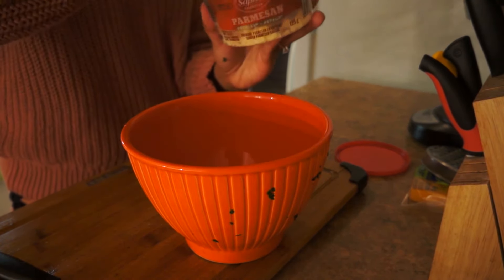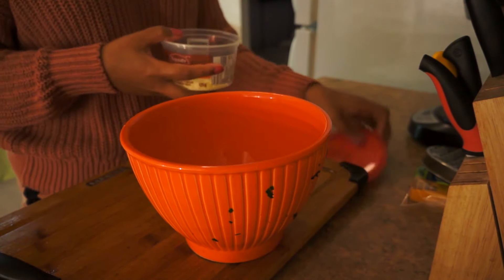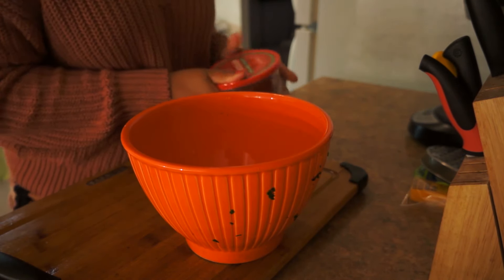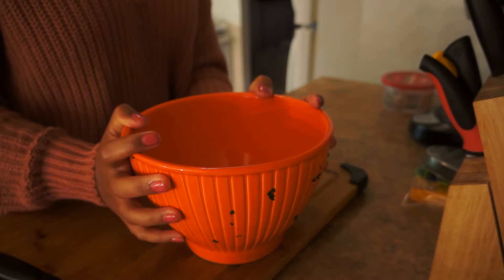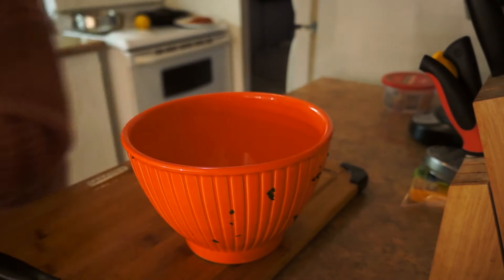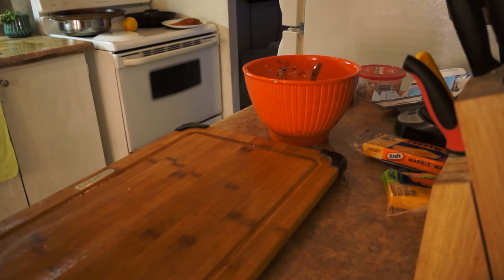I'll just add a little bit — maybe a tablespoon. Not much. I should mention, guys — preheat your oven to 400.